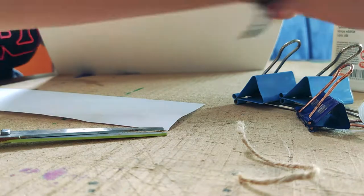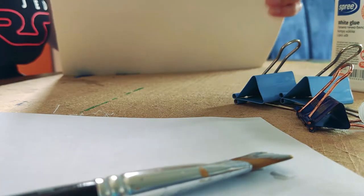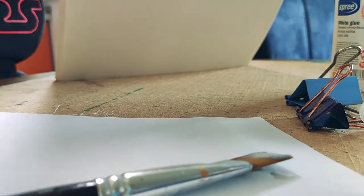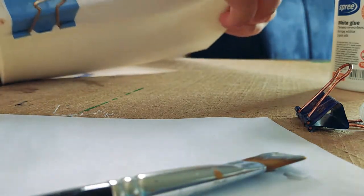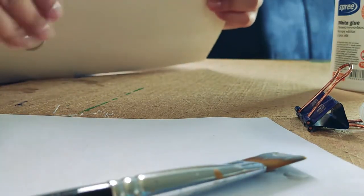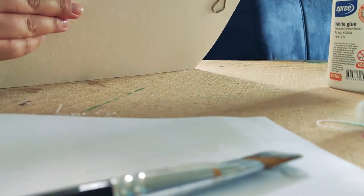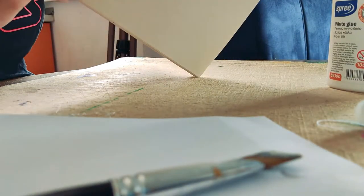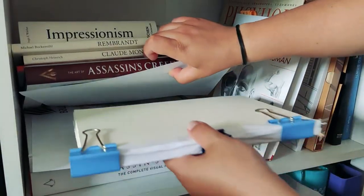After gluing it, I needed to let it rest for a bit. I've learned that after doing this for quite some time — making art journals and sketchbooks — I've developed new ways to approach the process. Now I'm done with the glue.